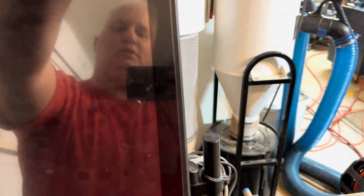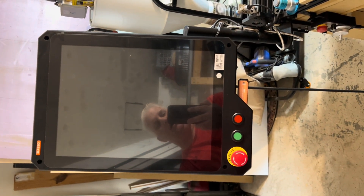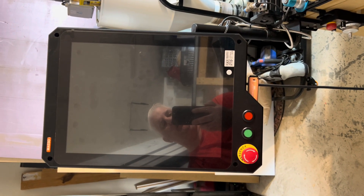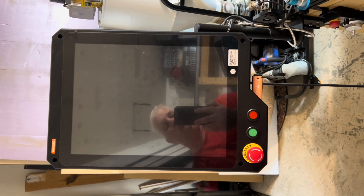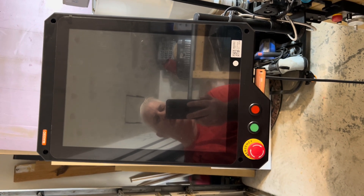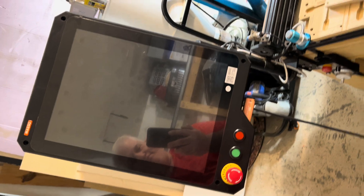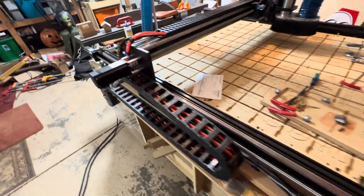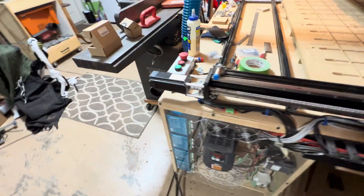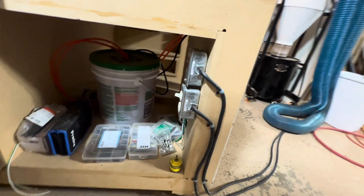So if we close that back up, this is what the thing looks like. I use it in portrait mode — it can be used in portrait or landscape mode, there's a setting to flip-flop between the two, but I like portrait mode so I run it that way. I don't have it turned on right now. Let's come around to the side and turn it on — on the back here is where I have the switches.